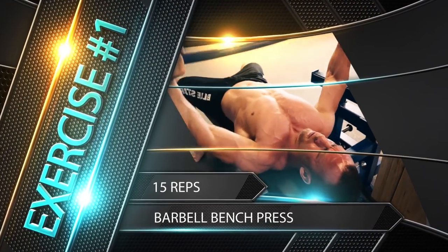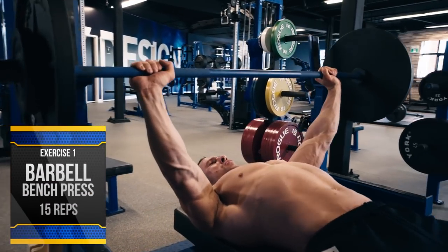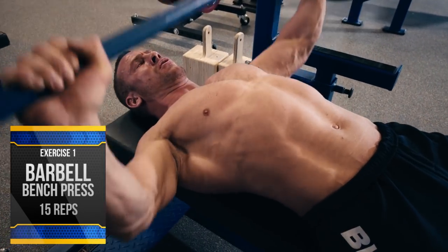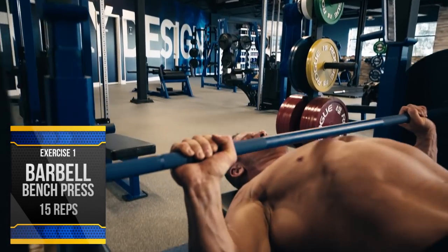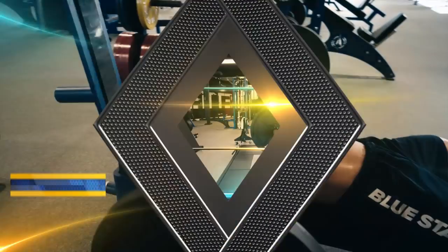Exercise number one: barbell bench press, 15 reps. Just like the pro combine, we're going for reps on the bench press. Slap on those plates and rep out 15 explosive reps. Keep your shoulders retracted back throughout the movement and don't lock out at the top — you want to keep constant tension on the muscle. No pausing at any point. Just like a piston in an engine, constant movement.